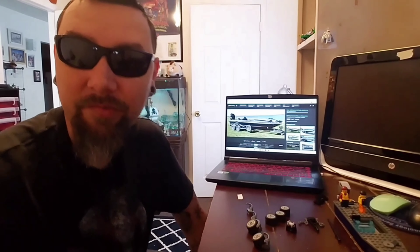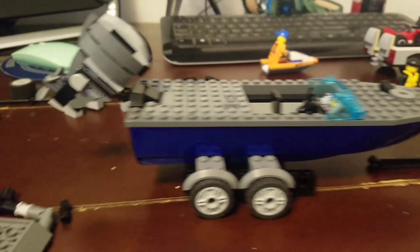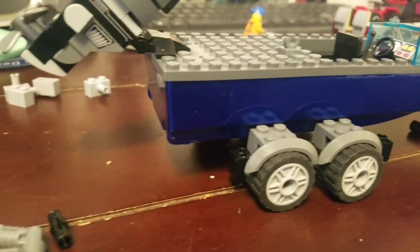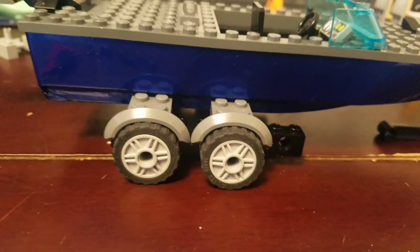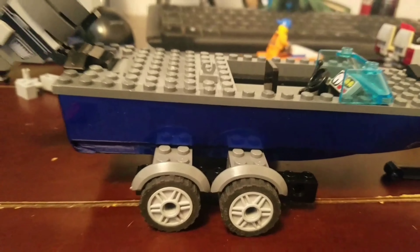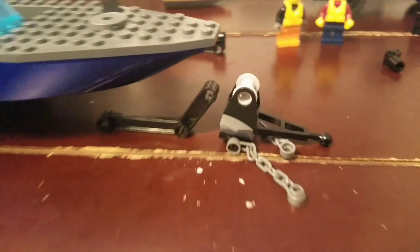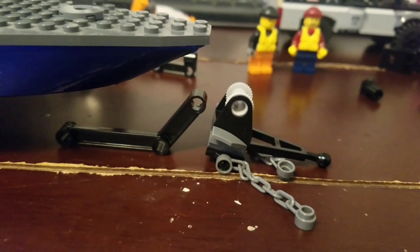I'm gonna start building the frame and I'll be back in a few minutes to show you the progress. Okay, I kind of got the wheels mocked up but it seems way too tall. I'm gonna end up having to change up that fender well stuff most likely. And then this is how I'm gonna try to attach that to the front somehow - put some chains on it - but I'm gonna keep going.